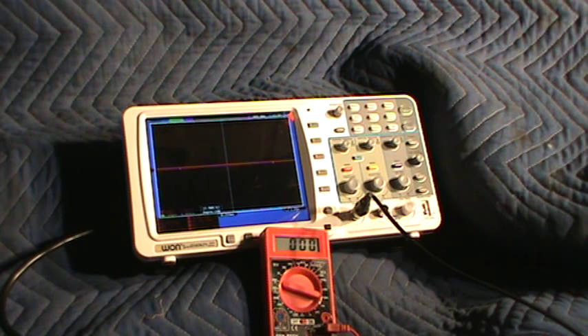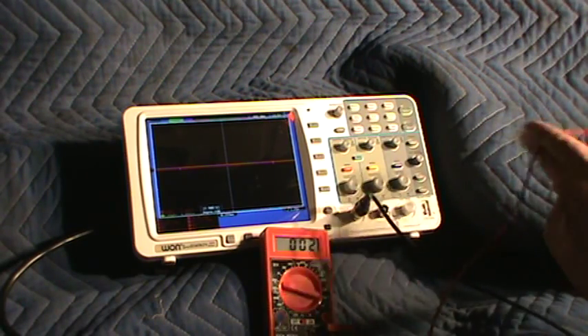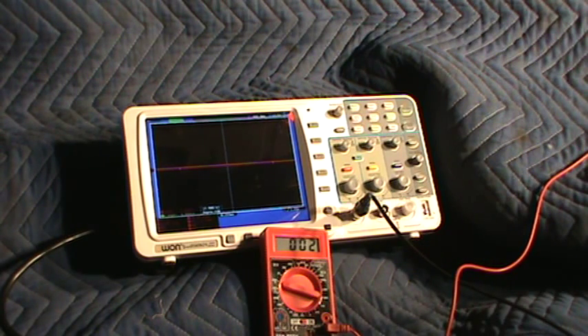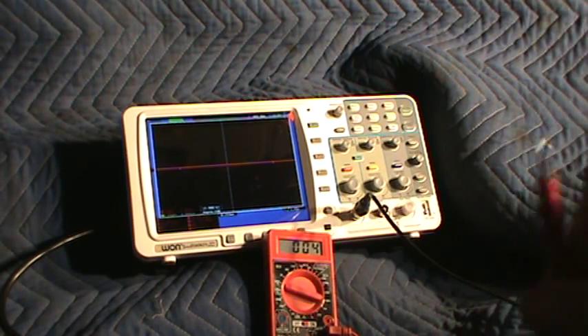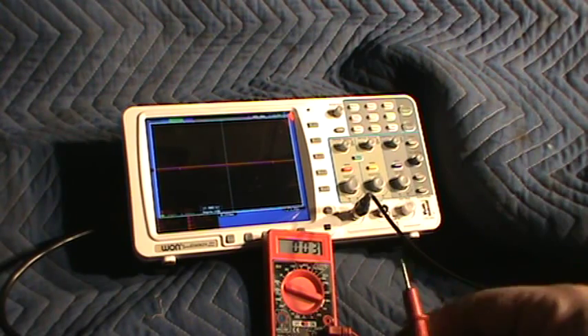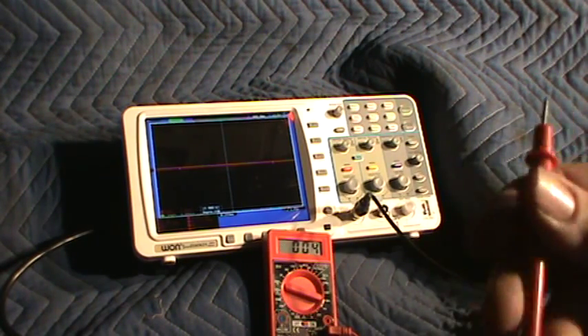Now what I want to do is hook this up to a good ground — in this case the battery negative. I hook it up to the battery negative and, just like we checked at the beginning, the meter reads steady. Now I'm shaking the wires the same as I did before, and you notice there is absolutely no fluctuation. Now I'll take it off the battery negative, shake it again — and you see it jump around.